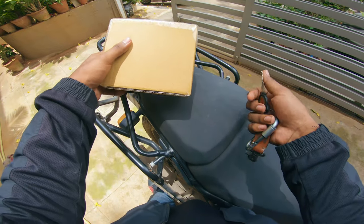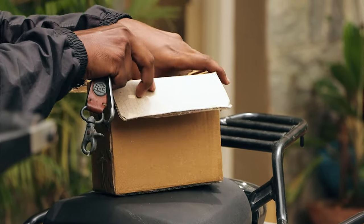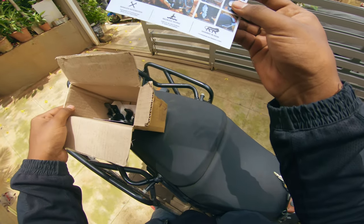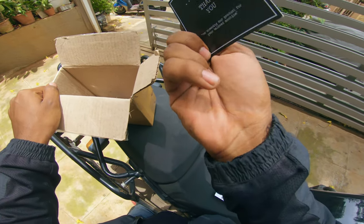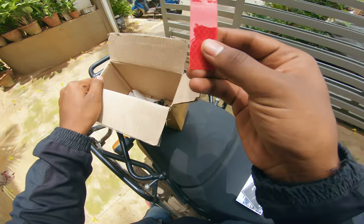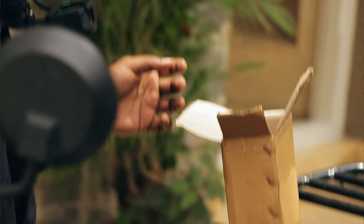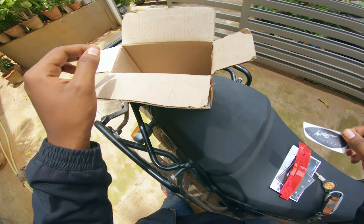We have the small box. Let's unbox this now. As usual, you get this paper from Auto Engineer, which is nice — a thank you card. And of course you get these reflectors, which are really, really necessary. They're in red, which I like more than the yellow ones. And there's an Auto Engineer sticker.